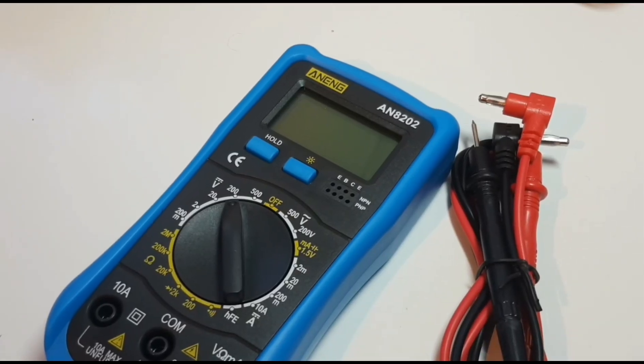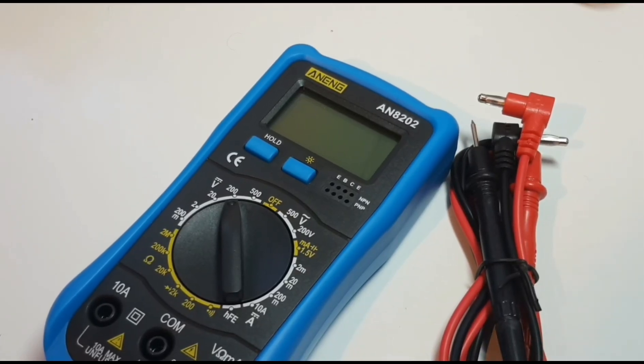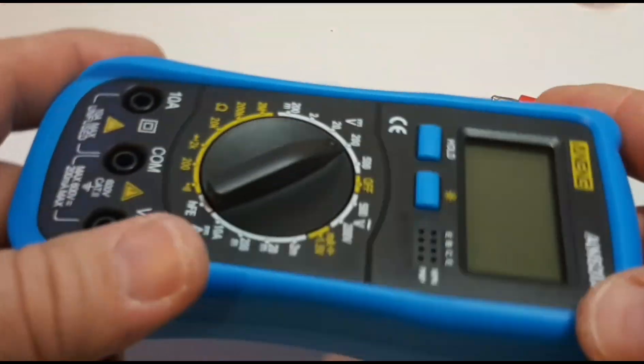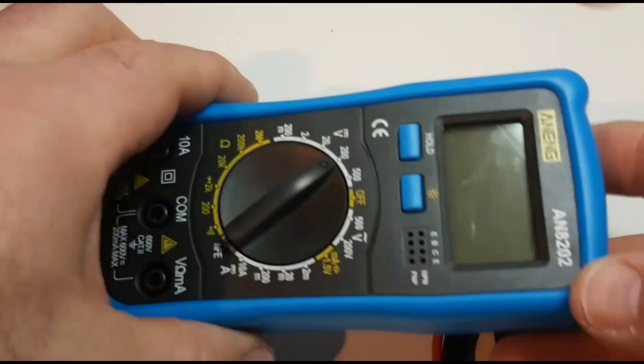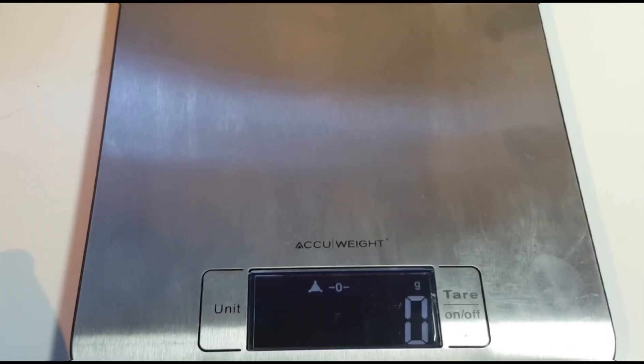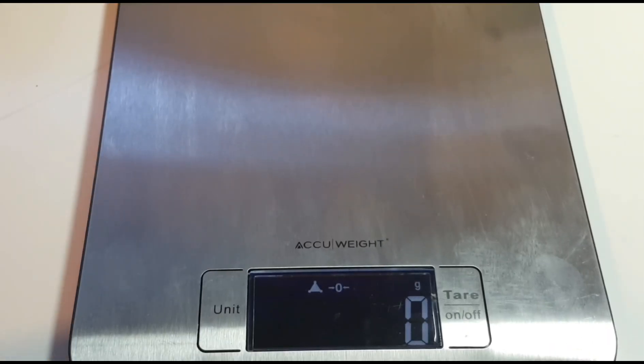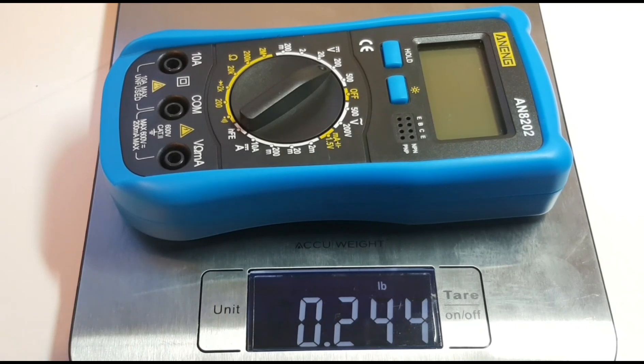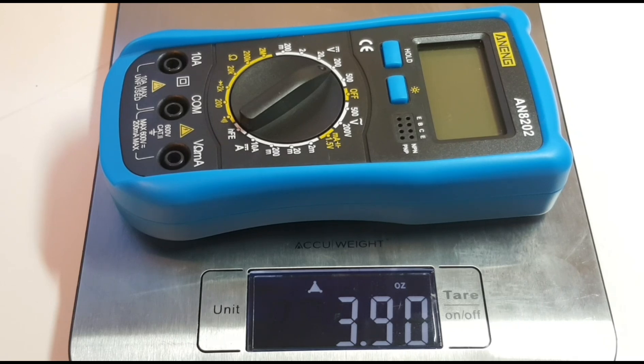The first thing I noticed when I picked up this meter is just how darned light it is. This guy is really light — I've heard of light meters, had lots of light meters, but this guy just weighs nothing. I'm going to weigh this guy. We're putting him on the scale and we're looking at 112 grams, just over a hundred grams. 0.2 pounds, 3.9 ounces. This guy weighs nothing.